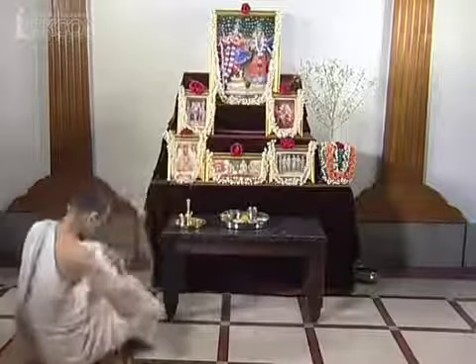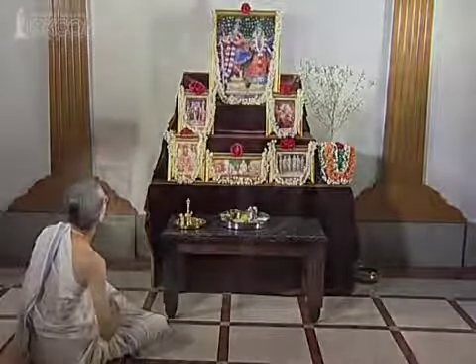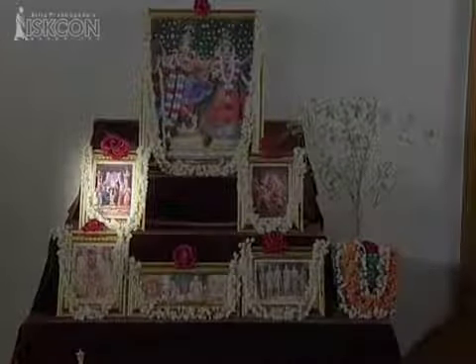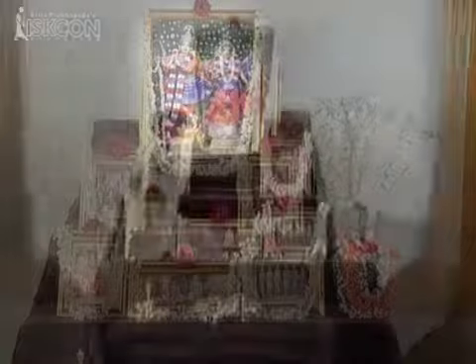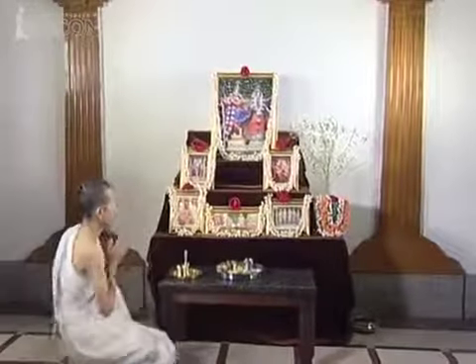Next, offer prayers to Lord Chaitanya Mahaprabhu: Namo Mahāvadāṇyāya Kṛṣṇa Prema Pradāyate Krishnaya Krishna Chaitanya Nāmne Gaurat Vise Namaha. And finally, to Lord Krishna: Namo Brahmanya Devāya Go Brahmaṇa Hitāyaca Jagad-dhitāya Krishnaya Govindāya Namo Namaha.